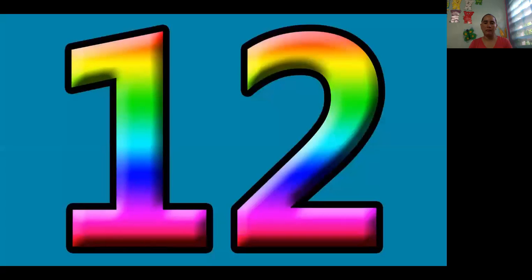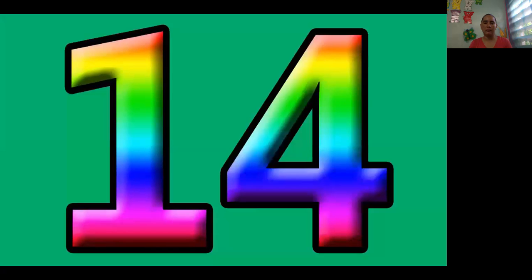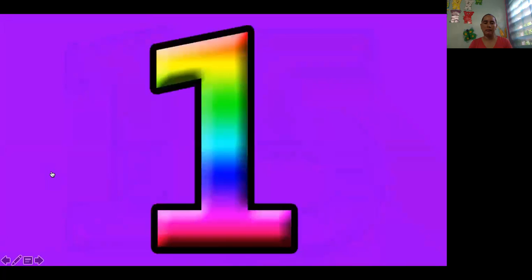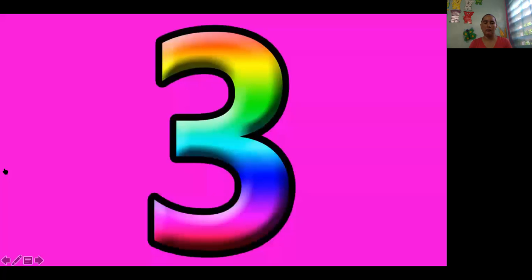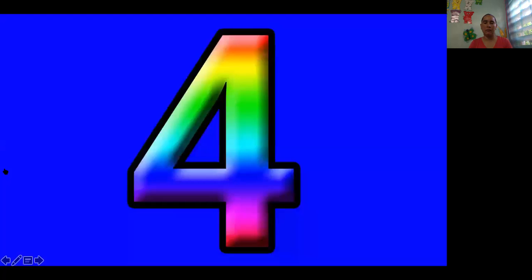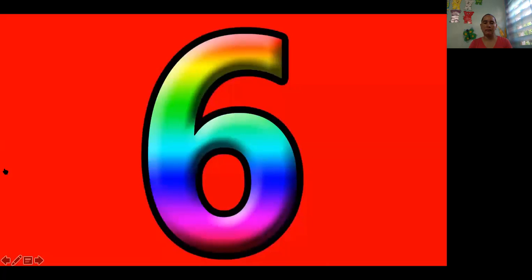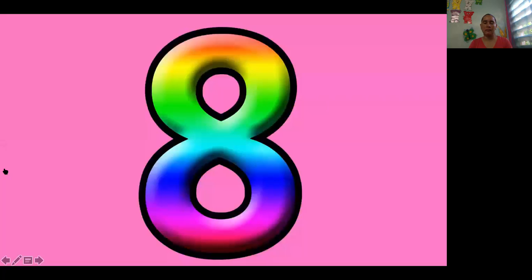11, 12, 13, 14, 15. Let's review them one more time. Let's review again. 1, 2, 3, 4, 5, 6, 7, 8, 9.